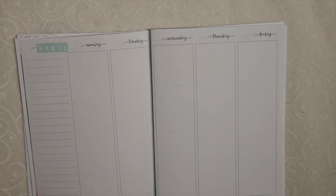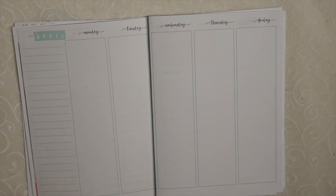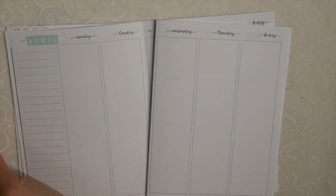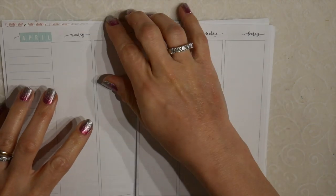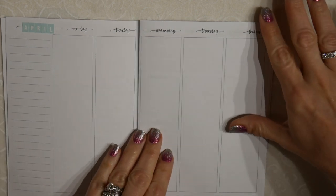Good afternoon everyone, this is Plan Wine Food and I am going to do another plan with me. This plan with me style is going to be different than my previous ones. I do not plan on talking so much about the stickers I'm utilizing, other than an initial review of them. I will talk more about what my plans are for the week, the Easter holiday, what it means to me for family and friends to be together.